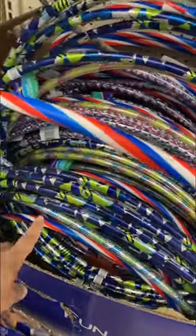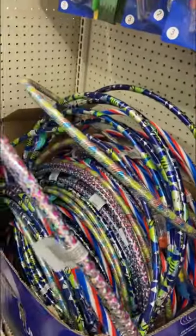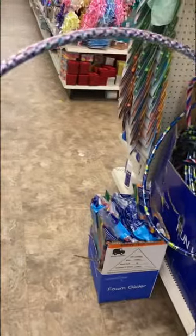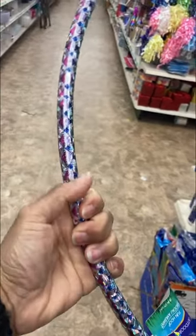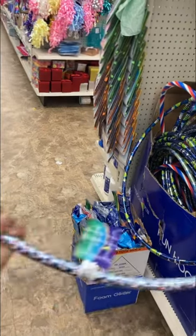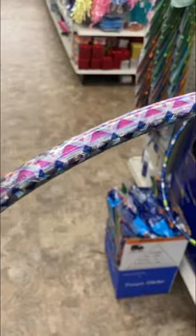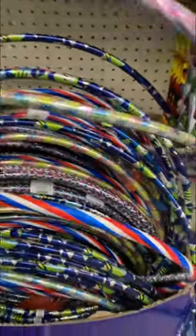They come in three or four different sizes. I always recommend getting the largest size hula hoop available. All you want to do is make one cut and then empty out those beads that rattle, and stake them into the ground over some wooden dowels or some rebar — and you've got a really inexpensive way to protect your plant babies.